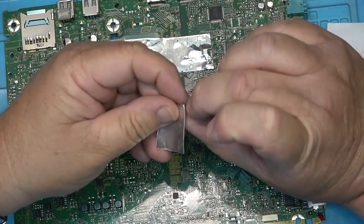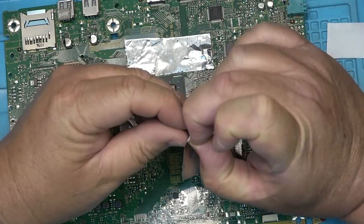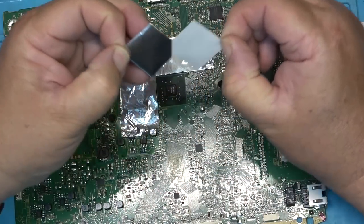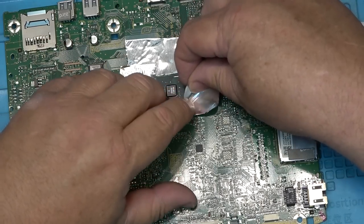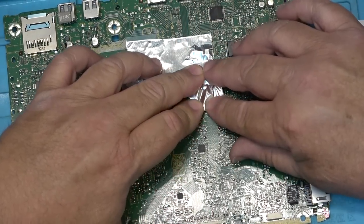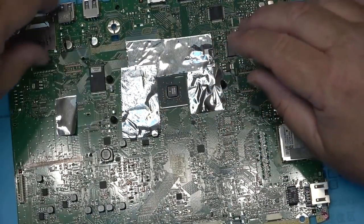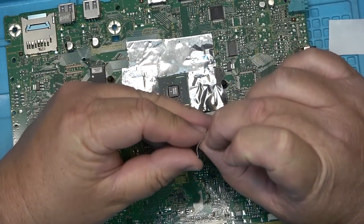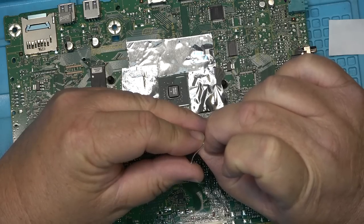I'll try to use the least amount of flux as possible because I don't have a lot of it. This shielding tape is just to keep the other components in the vicinity from going anywhere when I hit the chip with hot air.